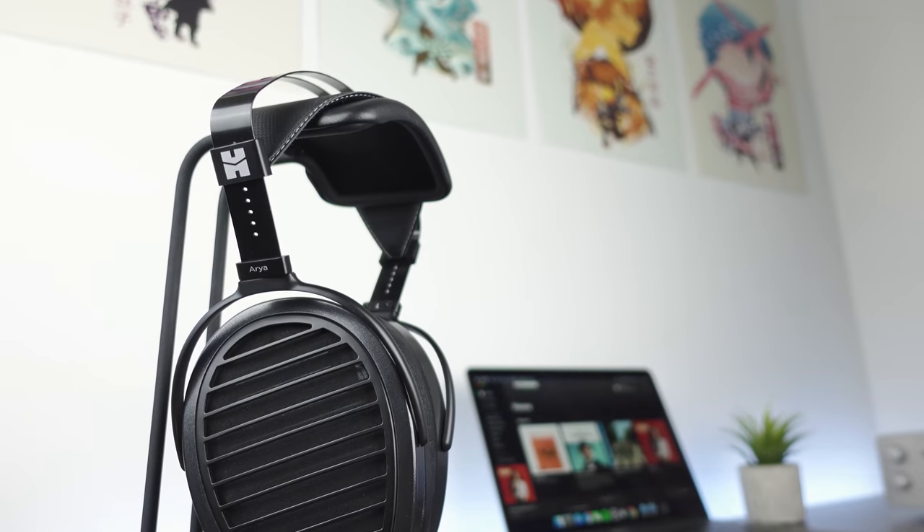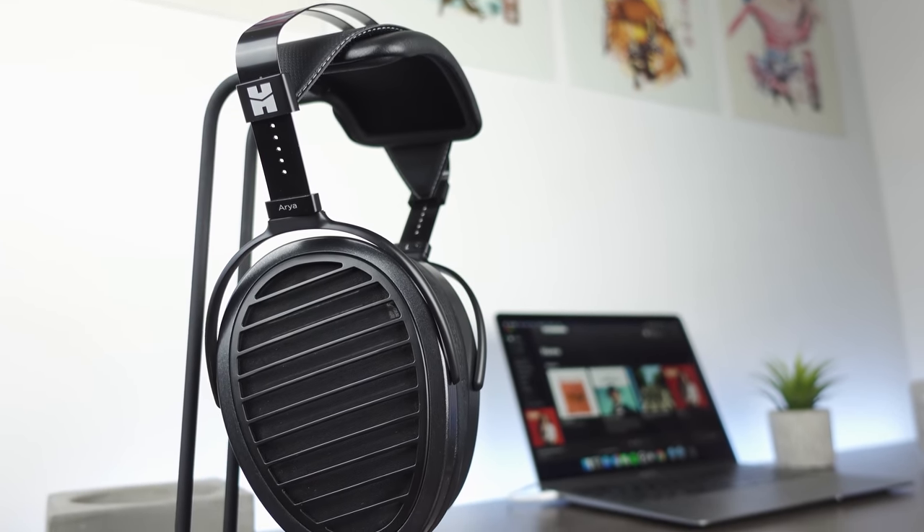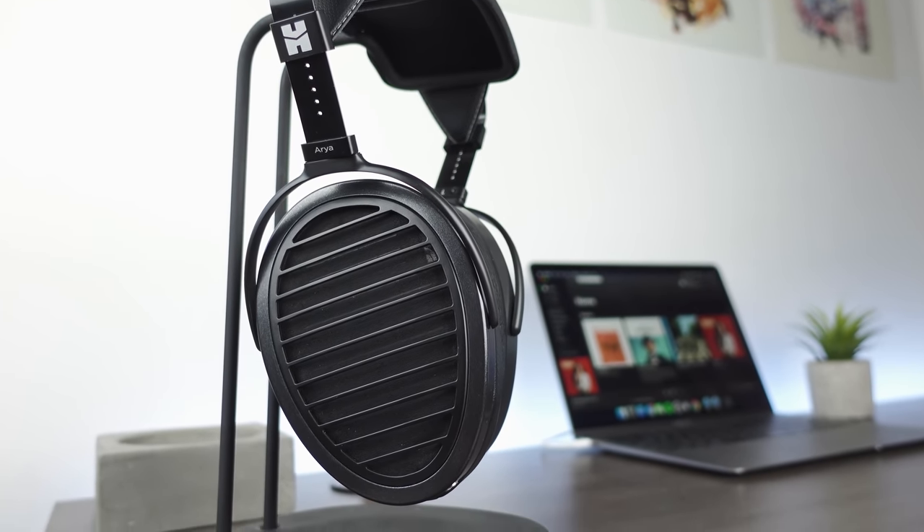Now moving away from tonality and frequency response, we get to talk about technical performance, which is where I think that the Aria really shines. Resolution and overall sense of clarity are some of the Aria's best qualities. The Aria's detail retrieval capabilities are really impressive and it holds its own against some of the most resolving headphones that I've listened to, like the HD 800S, the Rad-0, and also the Focal Stellia. In all registers of the frequency response, the Aria is able to convey a very realistic image of the music, with all the nuances and instrument and vocal tones being perfectly textured. What I actually think makes the Aria's internal resolution really exceptional is that even when it's reproducing highly complex, busy musical passages, all the elements in the mix retain a flawless structure.